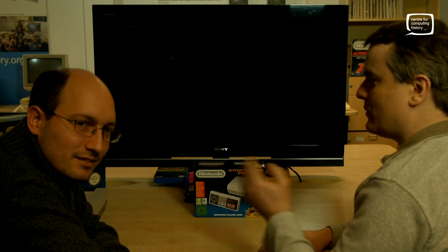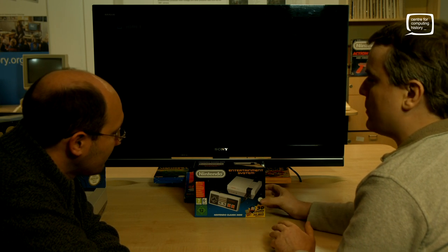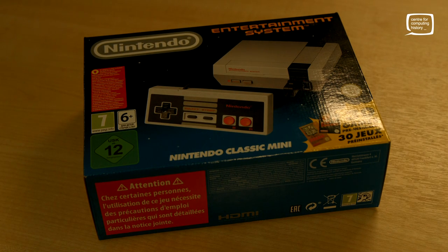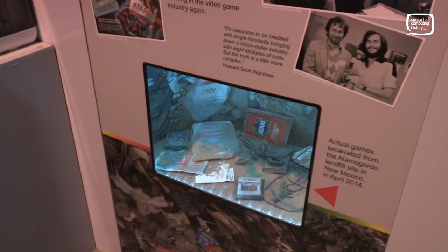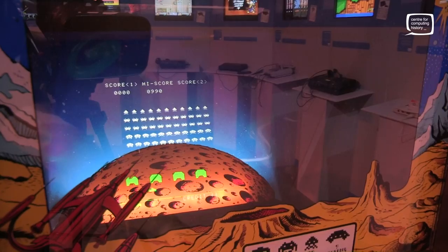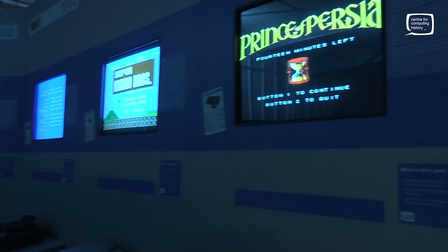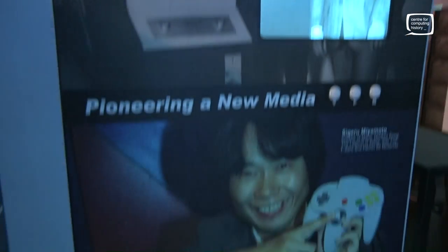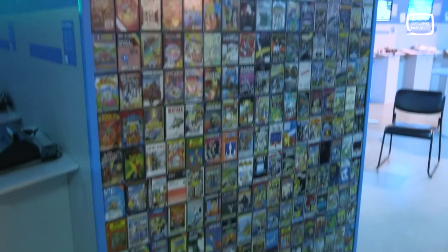Hello and here we are at the Centre for Computing History again. I'm Adrian and this of course is Phil. Today we're going to have a look at unboxing the new Nintendo Classic Mini. You may think this isn't particularly historical, and given we're a computer museum you might think we're only dealing with the old rather dusty stuff, but we do have a lot of systems out on display — all original wherever possible. We've got an amazing collection of software, and if you come to the museum you get a chance to go through our gaming area where we've got a timeline of systems all running on original CRTs, all there to use so you can really get a feel for how things were back in the day.